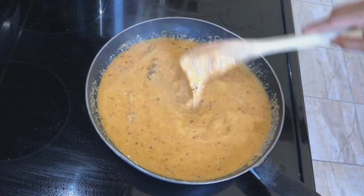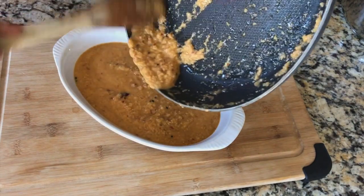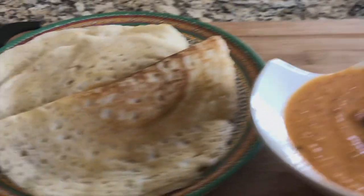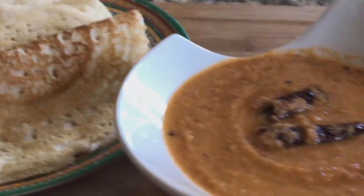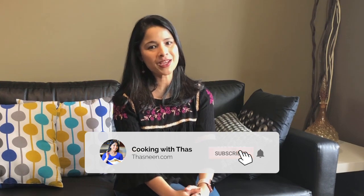That's it, our chutney is ready! Transfer the chutney to a bowl. I serve this chutney along with dosa — I'll post the cooking video link for dosa in the description box. Here is our flavorful, aromatic, and delicious chutney that can be served along with dosa or idli. Do give this recipe a try and let me know your feedback. If you enjoyed this video, don't forget to subscribe to my YouTube channel. I'll be back with more cooking videos — until then, happy cooking, take care and bye!